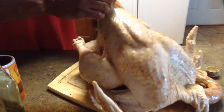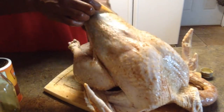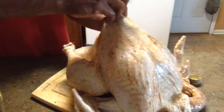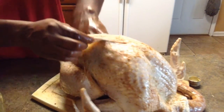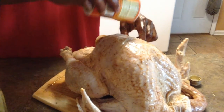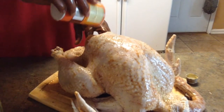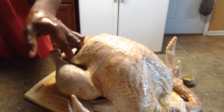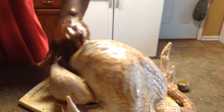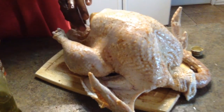You want to get good seasoning in that cavity and up under the skin, because this is going to sit for about an hour in the refrigerator before I put it on the smoker. Got a couple of openings right here — rub that in. That breast is gonna be something to fight for. If you don't have that problem, you ain't a real good cook.